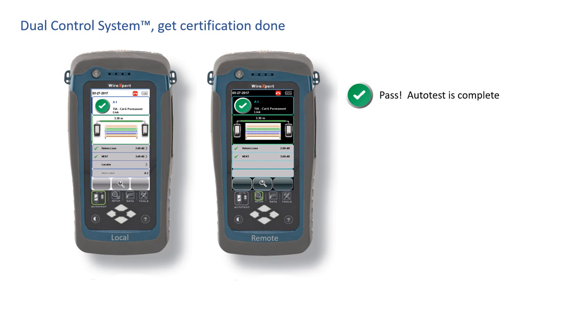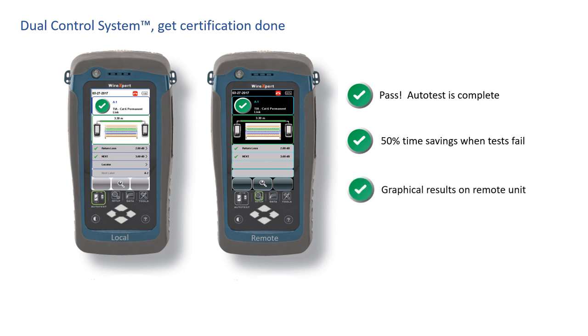When you need to troubleshoot, that's when you'll love the power of the Wire Expert. Every time there's a cable issue, the dual control system can reduce your troubleshooting and certification effort by 50%. You don't need to go get the certifier with the display — you're holding the certifier with the display even on the remote side. Imagine that kind of efficiency on every job you do. You don't need to settle for half a certifier; with the Wire Expert and the dual control system, you get a full certification platform standard.